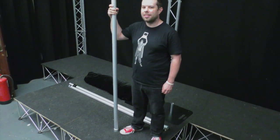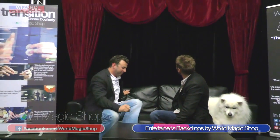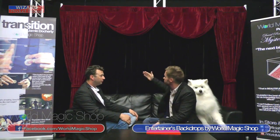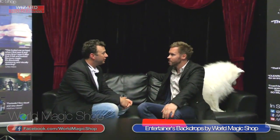We're going to review our new set right now. These backdrops are exclusive to worldmagicshop.com and are based on the pipe and drape concept. There are other backdrops available — the one that springs to mind is the Magic Backdrop, which you get from America. They're good backdrops; I like how they come apart. But the Magic Backdrop isn't a pipe and drape — it's one piece that goes on the back of a speaker stand.